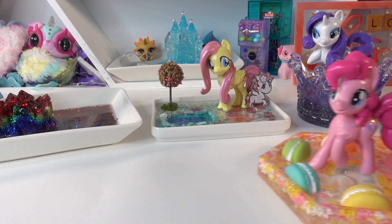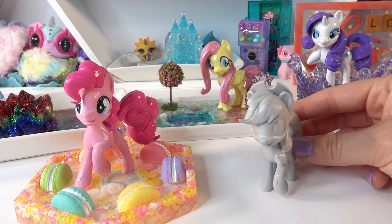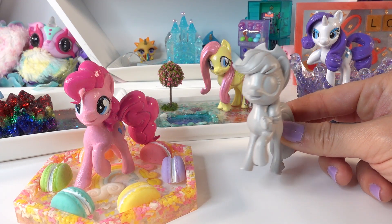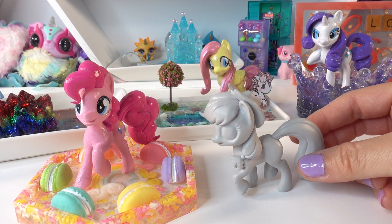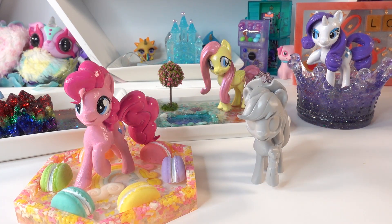And of course we now have Pinkie Pie! Last of all we have Applejack — I've held off on her for a while. I've been looking for supplies that match her theme; I was hoping for a barn or apple theme but haven't found anything that would work really well. Hopefully I'll find something in the next week or so and then we can complete Applejack and give her a little trinket tray too. If you like this video, make sure to subscribe and I'll see you next time — bye!